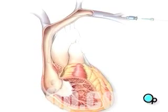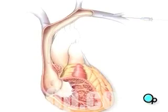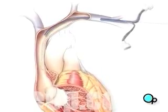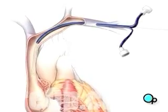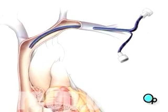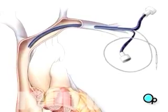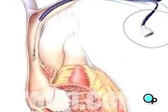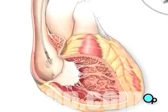Once the wire is in place, the needle is removed and a catheter, or hollow tube, is passed over the guide wire and into the heart. One or two leads are then passed through the catheter.